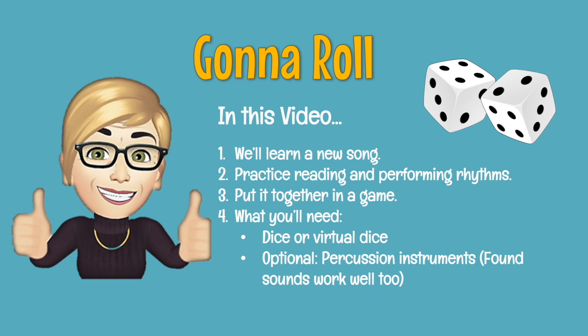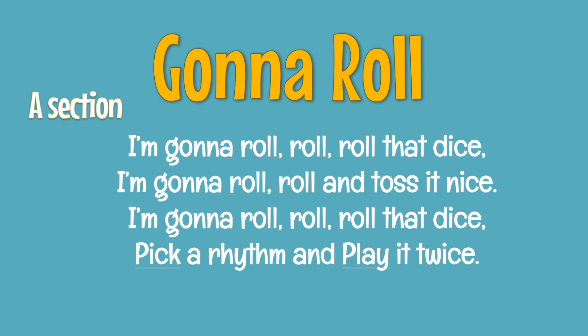Listen now as the nail trio sings our little song, Gonna Roll. After which, we'll take it apart line by line and then two lines together, and then we'll sing the whole thing. I'm gonna roll, roll, roll that dice. I'm gonna roll, roll and toss it nice. I'm gonna roll, roll, roll that dice. Just pick the rhythm and play it twice.